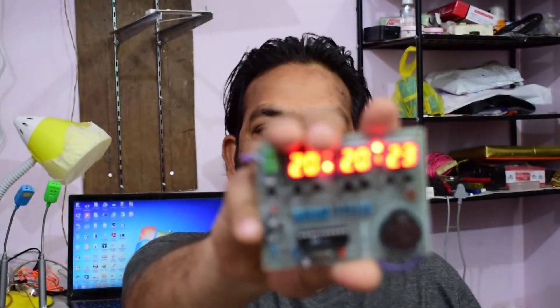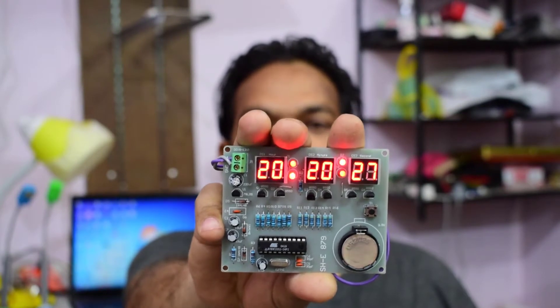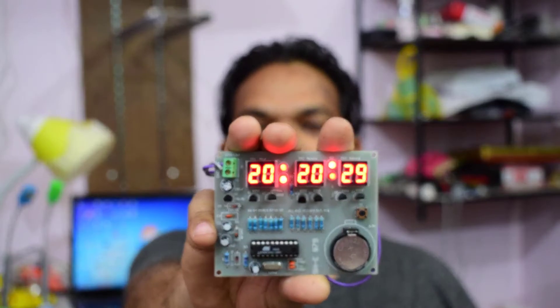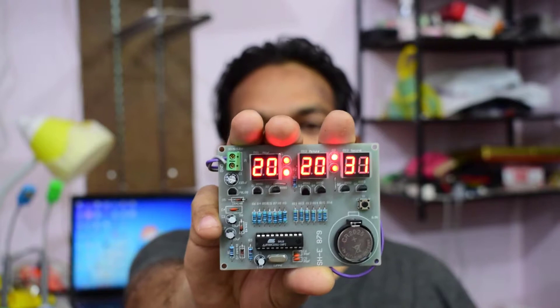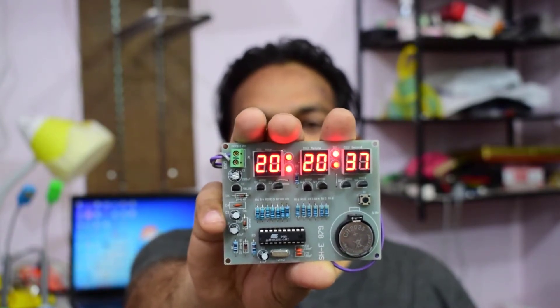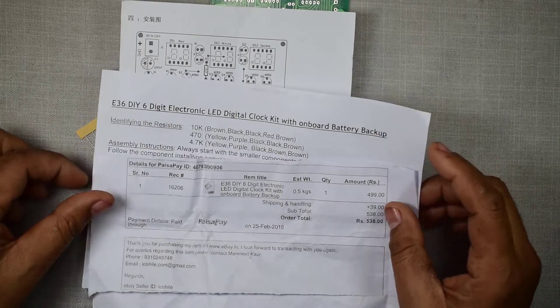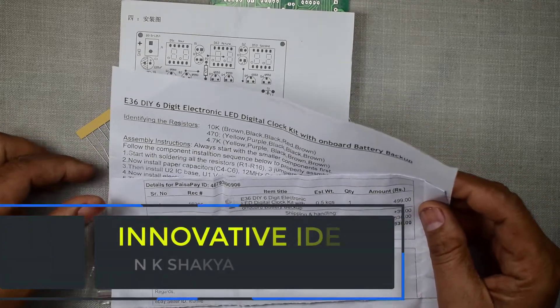Hello friends, welcome once again to my channel Innovative Ideas. Namaste. Today I want to show you how to make this digital clock. It's a very simple DIY project — you can purchase all the component parts from eBay and easily make this digital electronic clock. So here we go.